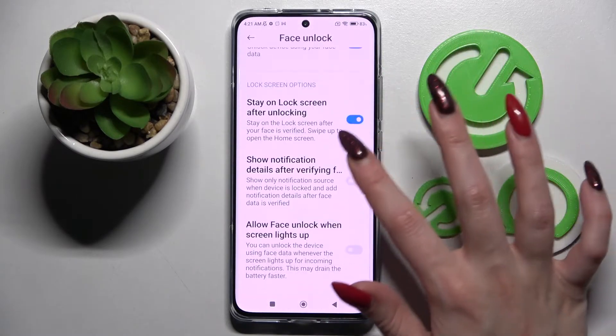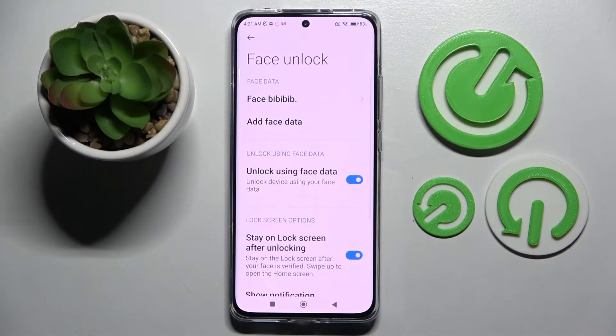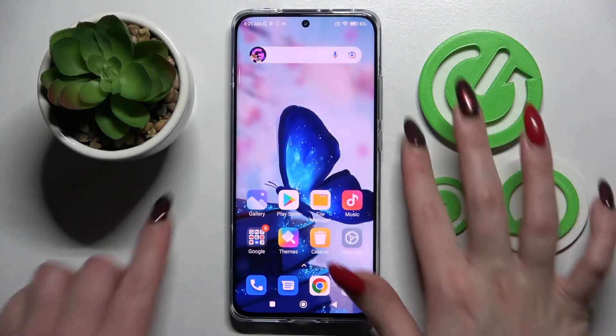Then adjust all of those face unlock options however you wish by tapping the switcher next to the chosen ones, and click the Home button.